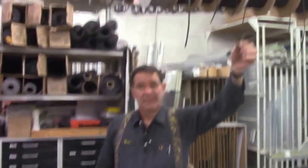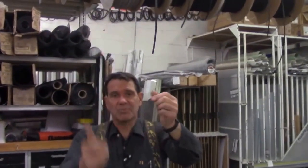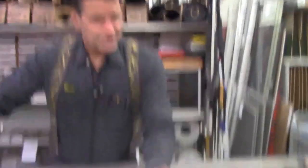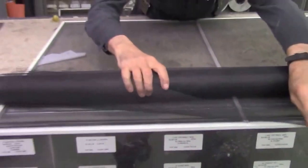We're going to use a new, softer vinyl spline — a lot more flexible. It's going to conform into the track much better for us. This frame is lending itself to some 4-foot screening.